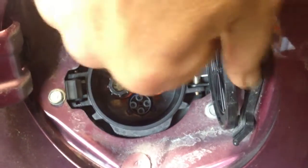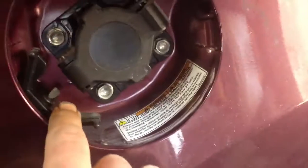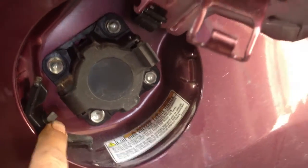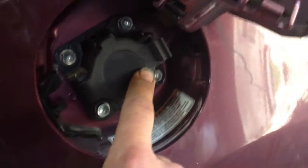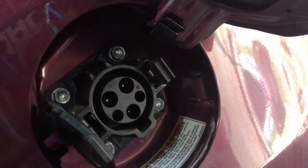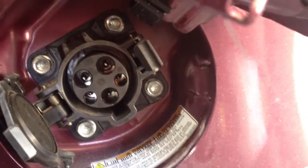That DC charging port goes straight to the battery. On the other side of the car on the right-hand tail, similar to a gas cap, you pop it with a little cable release. It's gasketed and grommeted — pop that open and there's the J1772 connector, shiny, clean, and brand new.